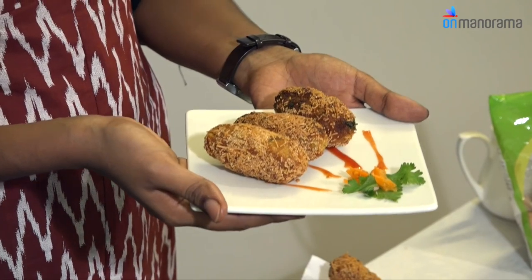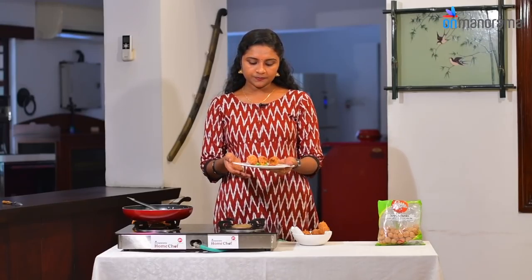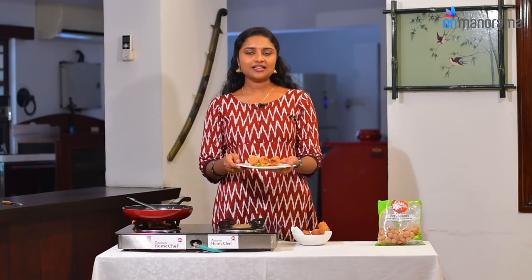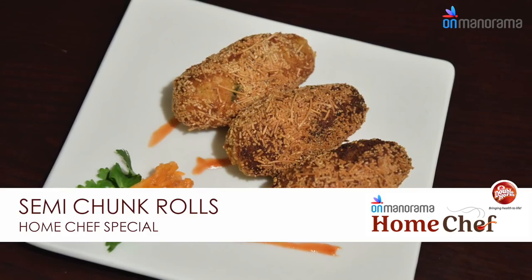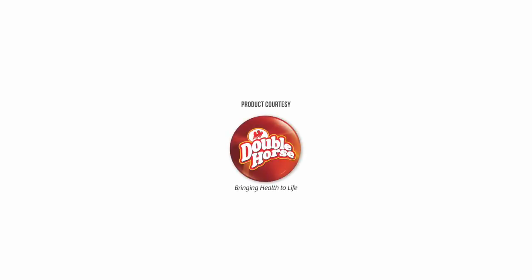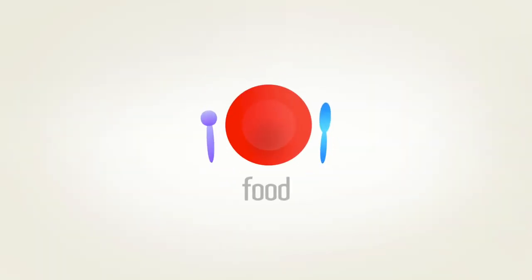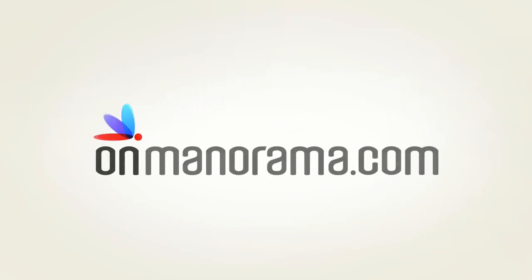The semi-chunk rolls are ready — this is a great evening snack, and it's not necessary to cook them in a bakery. Let's try it. The fresh taste is right here at home. Mm hmm!